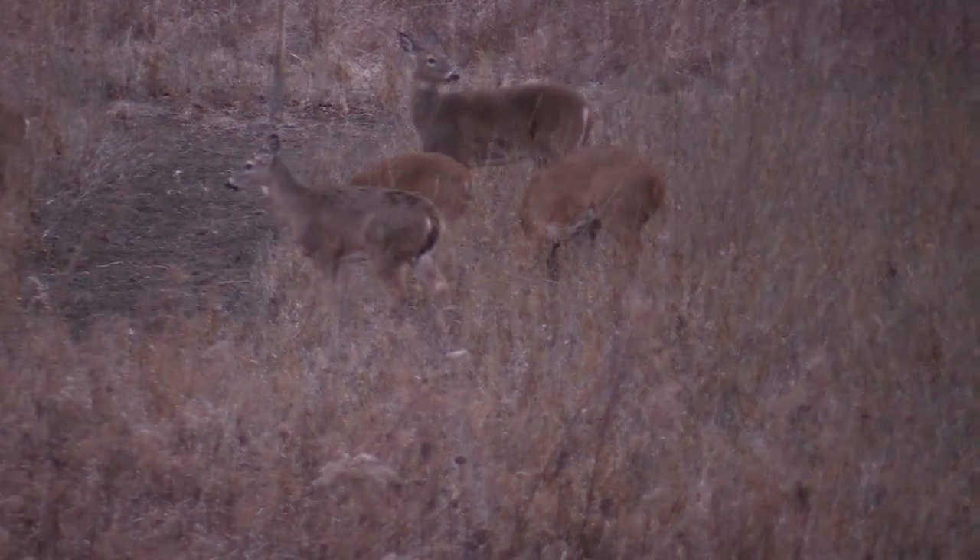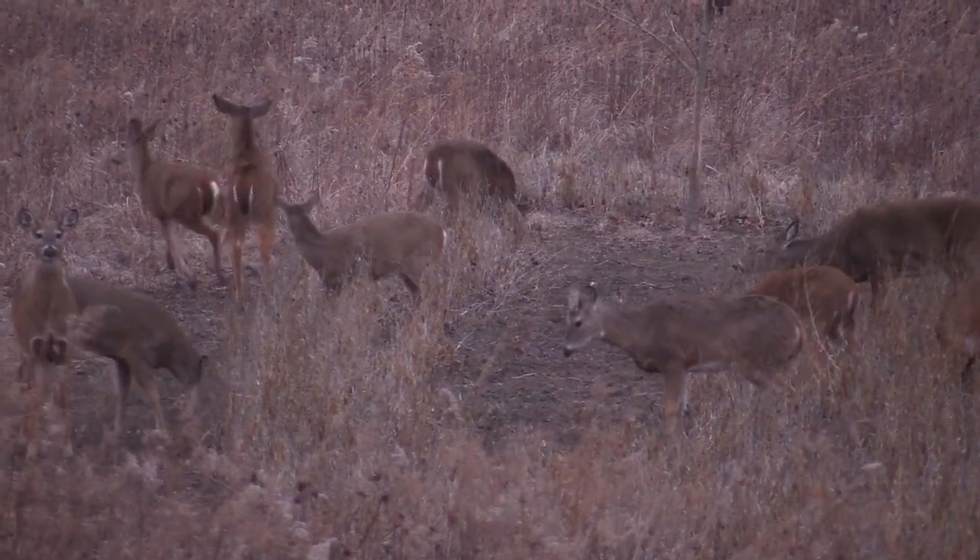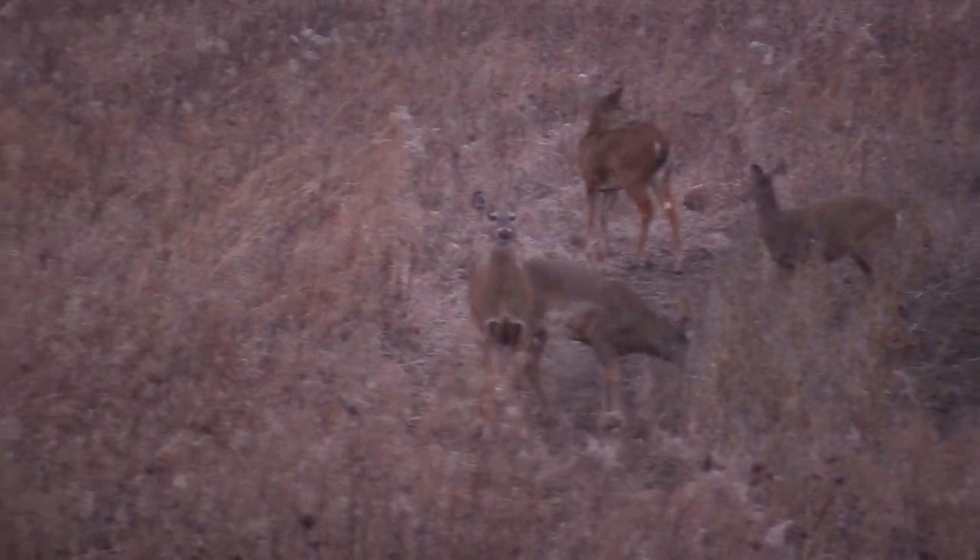If you typically give up hunting late season because you just don't see any deer, this is going to change everything. You'll be hunting until the last day. I'm going to try to go into detail on every step.